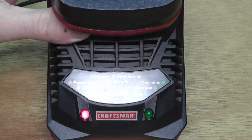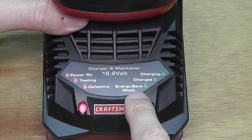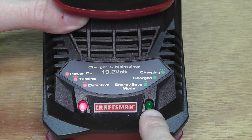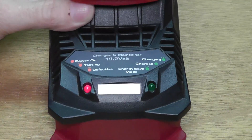Let's have a look at the indicator lights: when the red light is on and the green light is blinking, that means it's charging. This will take a while depending on what kind of charger and battery you have, so you have to let it sit for about an hour or two.